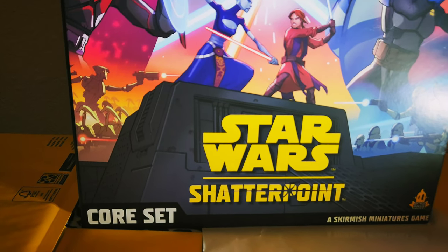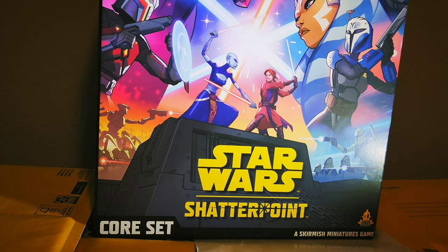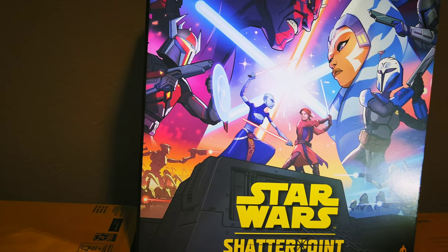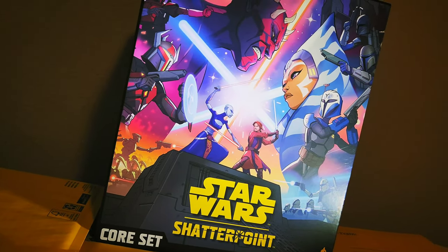So this is going to be the core box, and I'm going to do an unboxing today. This is going to be a skirmish-based miniature game, and the core set is around $165 US in the United States. It's going to fluctuate a little depending on where you live.